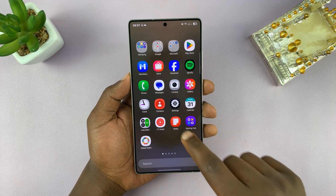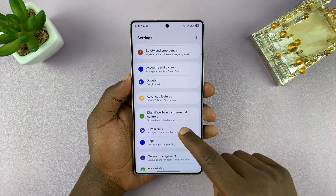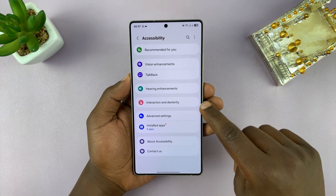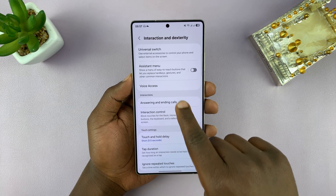Go to Settings. Under Settings, scroll down to Accessibility and tap on that. Then under Accessibility, tap on Interaction and Dexterity. And then tap on Answering and Ending Calls.